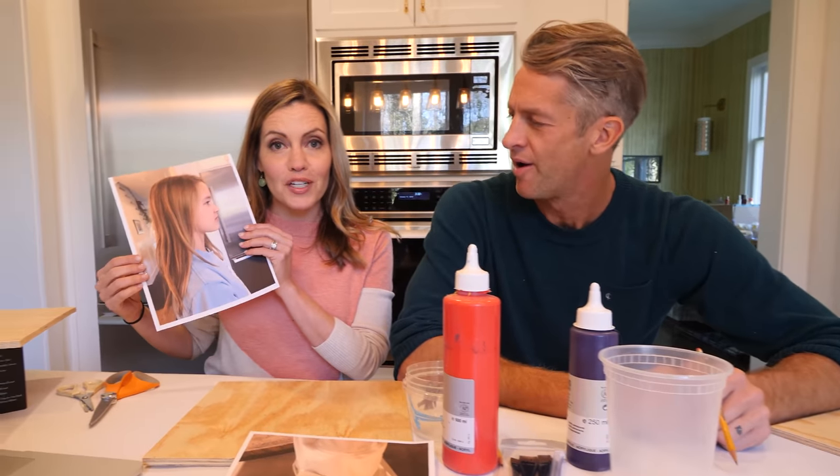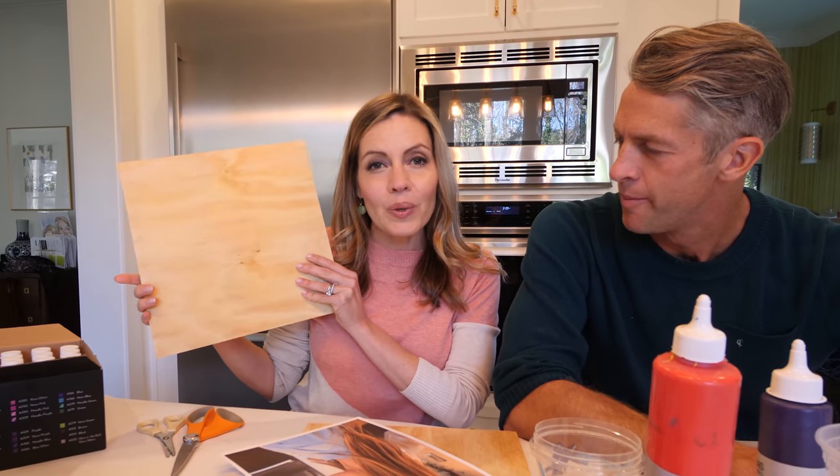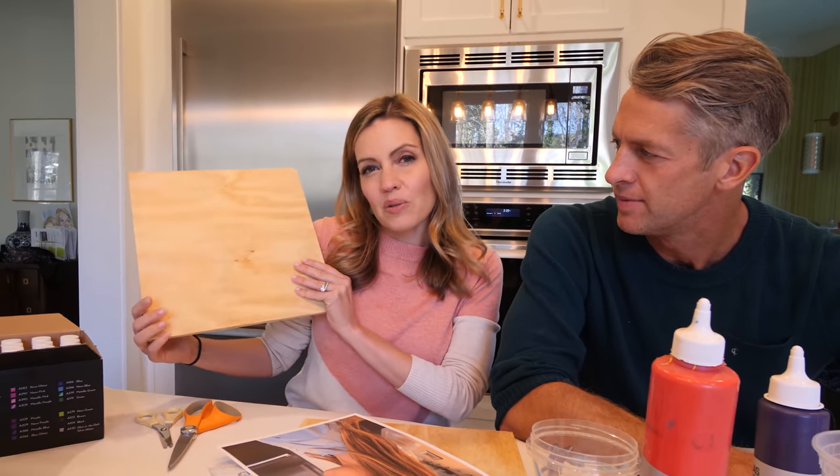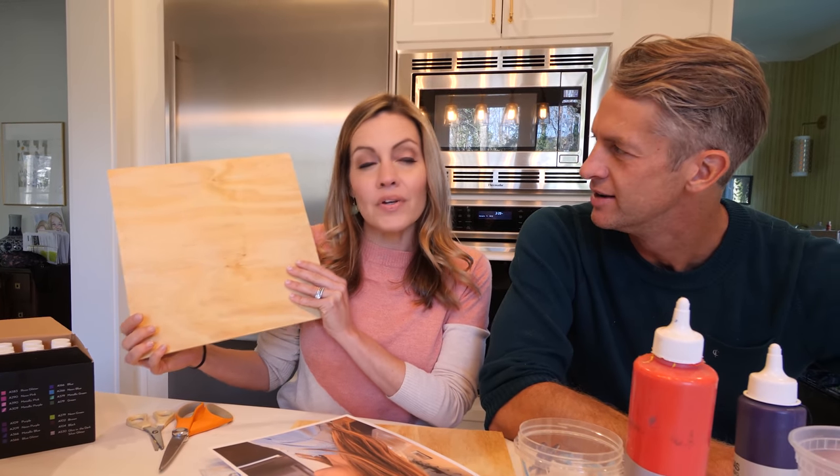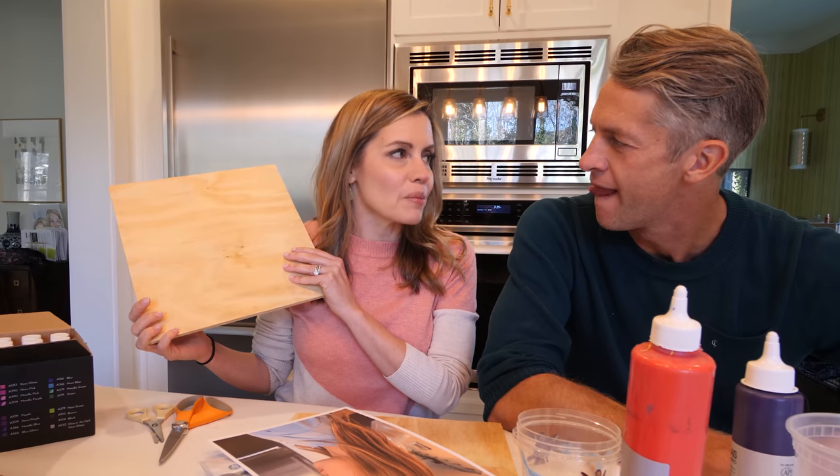All you're going to need is take a picture of your kids, print out their silhouette. You're going to need some paint brushes, some paint, and if you go to Home Depot or Lowe's you can buy some plywood and they will cut it for you. We cut this into like 12 by 12 I think. Is this leftover from when we tried to do that tree art? No, we actually bought this — we spent more money on this.